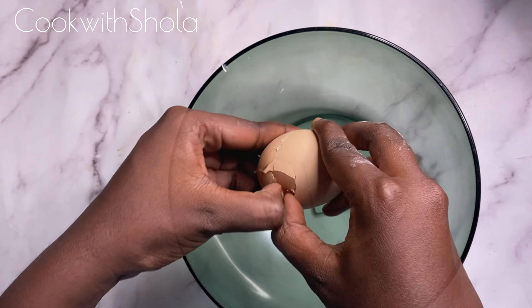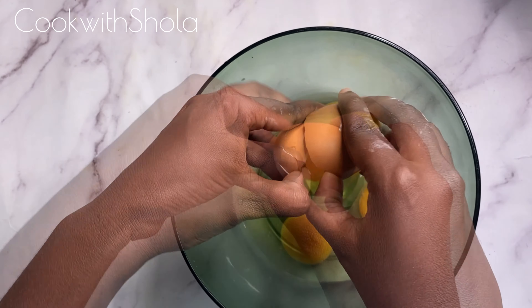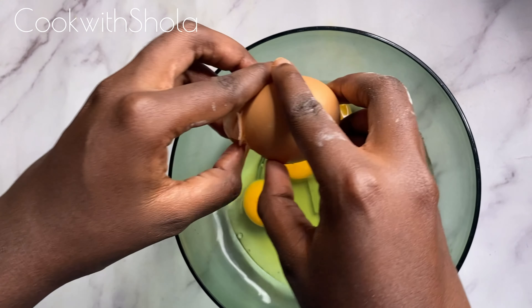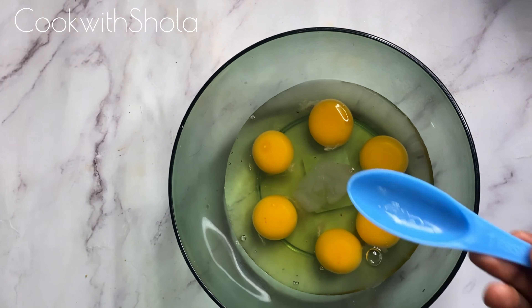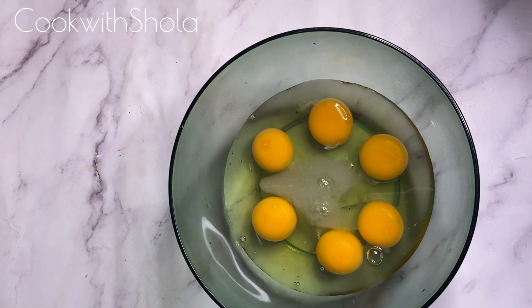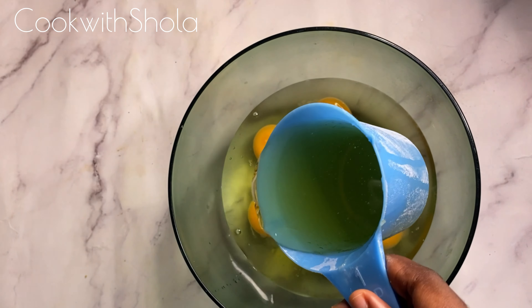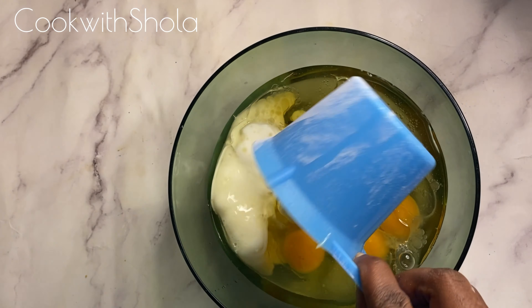Now we are going to crack in six eggs, two tablespoons of lime juice, a cup of vegetable oil, and whole milk.